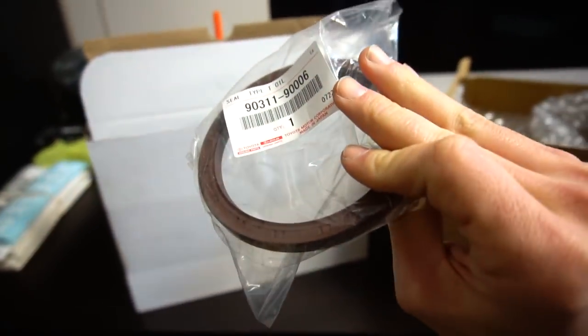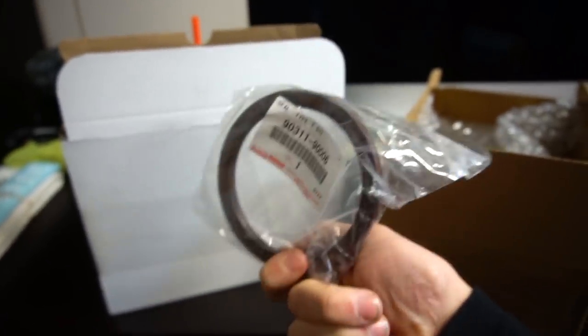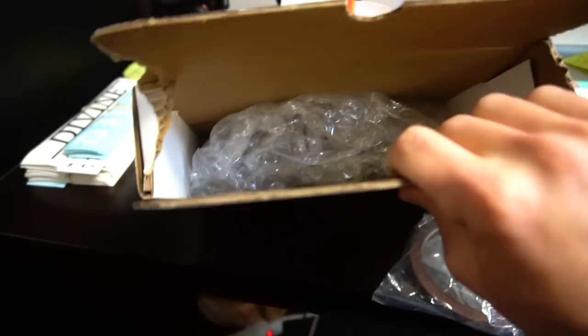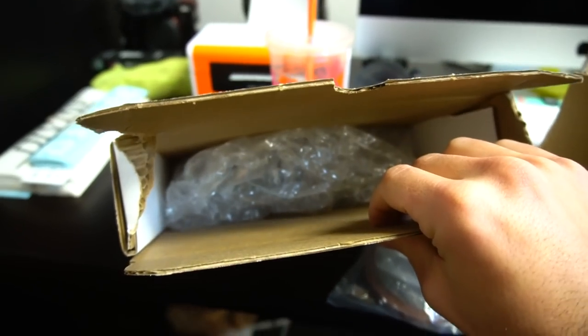In here is a rear main seal. I got this from Titan Motorsports, because as you guys saw in the last video, my rear main seal on the Soar is not looking so hot and this is definitely something I needed to change. And on top of that, the other thing in here is a speed sensor for the R154 transmission. We got that transmission brand new from Japan — zero miles, the thing is perfect — but it didn't come with a speed sensor. Because that transmission is from a later model JZX-100, it'll bolt up just fine to the Soar, but it's going to need some tweaking with little things like the speed sensor.